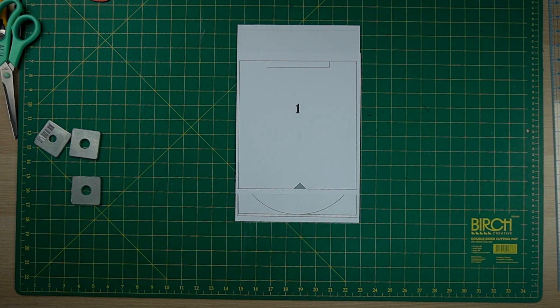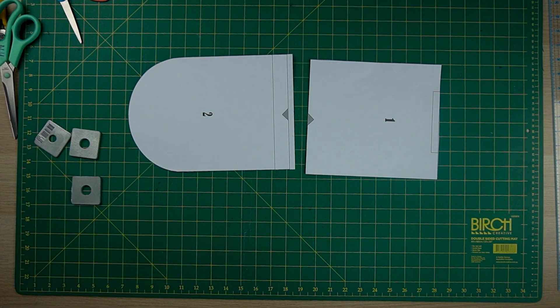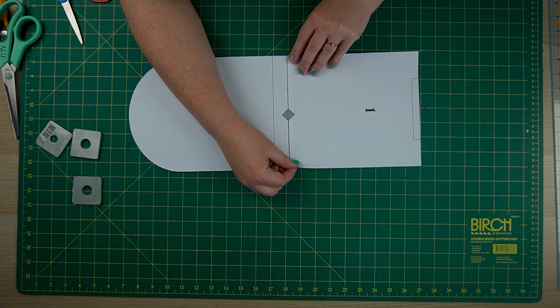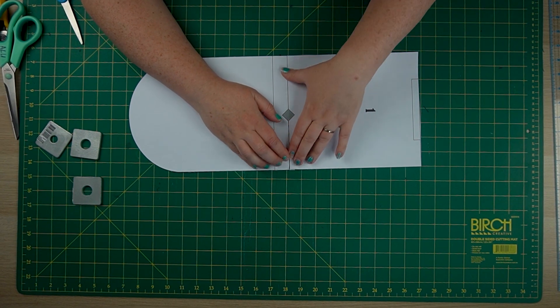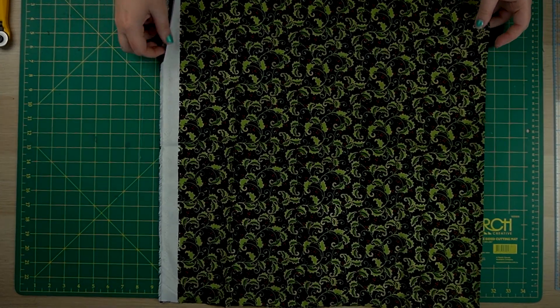You're going to need to cut out all of your pieces of fabric using the template that I have available on my website. This is a print-at-home pattern template like all of my other patterns. It's digital and you can print it using regular A4 or US letter size paper, then cut it out and stick it together at home.